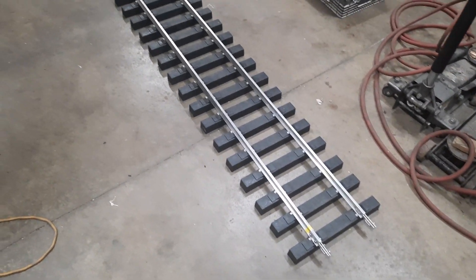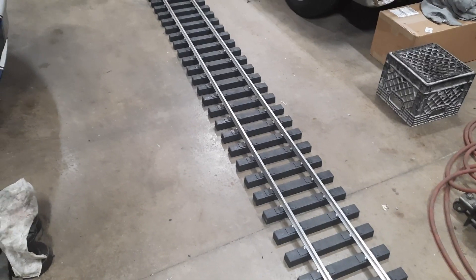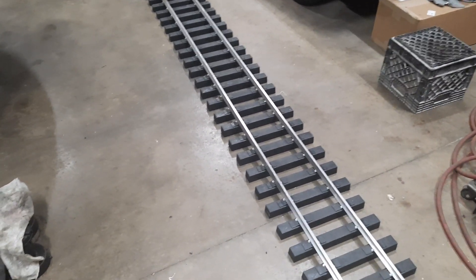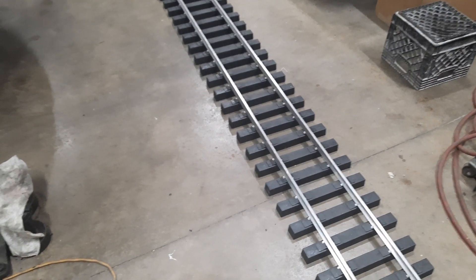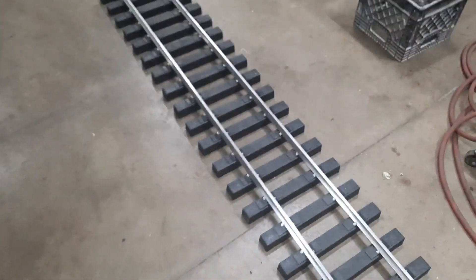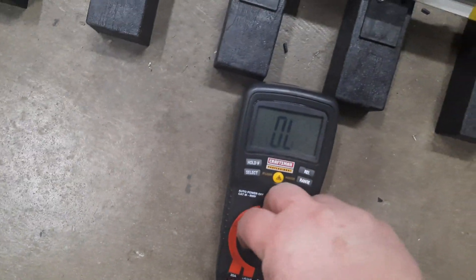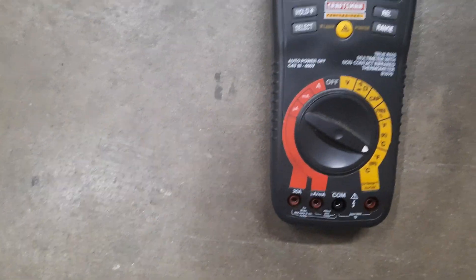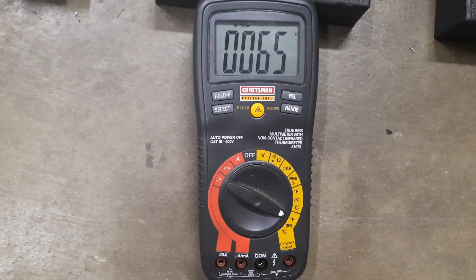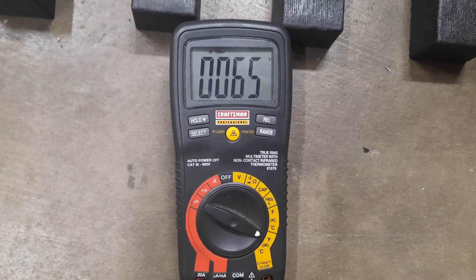It's about 60 degrees here inside the garage and we've got a 10-foot stick of track. I've got a digital infrared thermometer here that sometimes works. You can see the track is sitting at — it says 65 degrees, though I think that's a little bit high. It's probably more like 60.